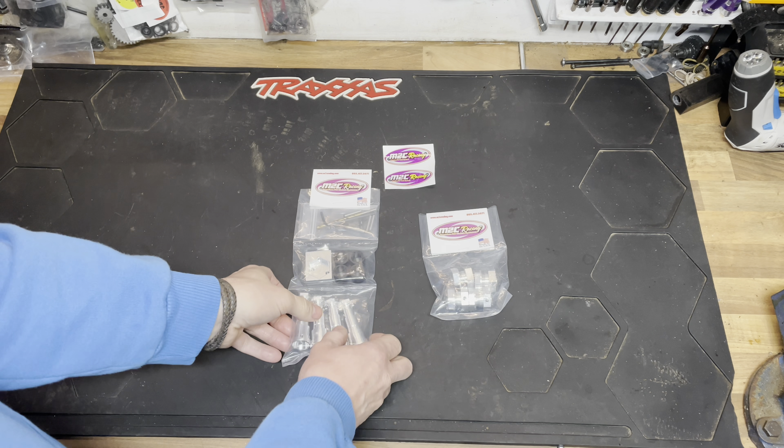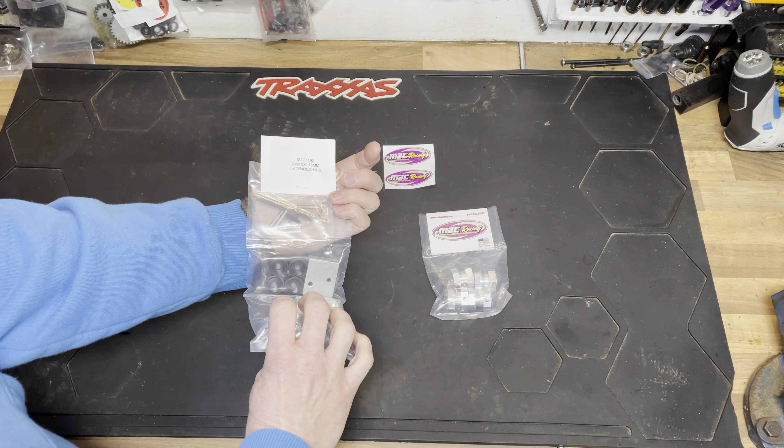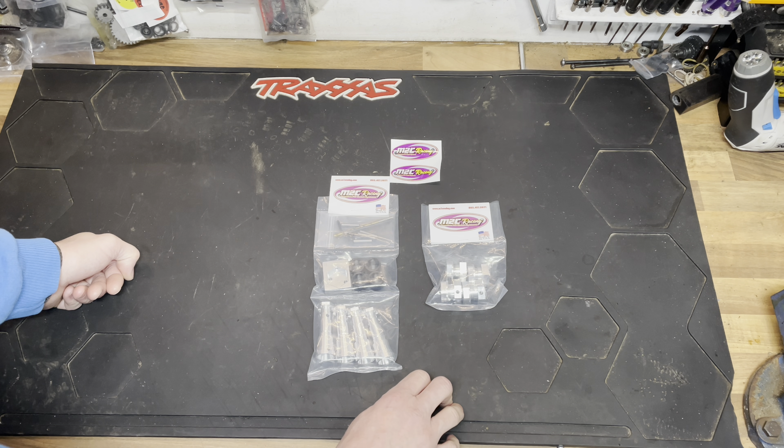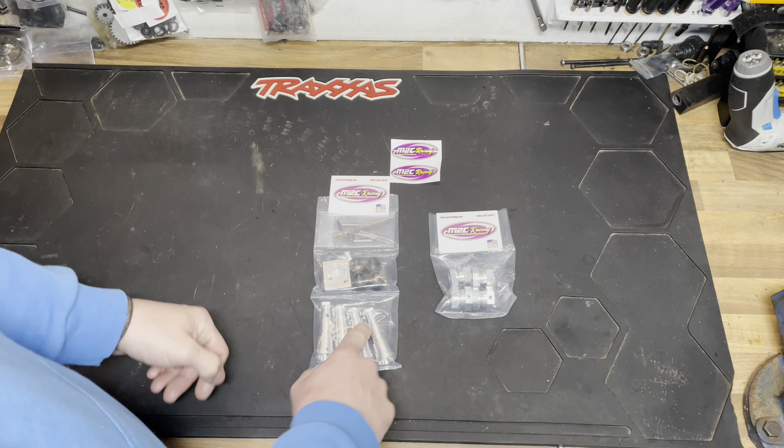Let's crack these open and take a look. Here we've got the full hub extension kit from M2C - it's the extended hub by 15mm for the X-Max. What this will do is give you a wider stance and ultimately better handling. These here are the optional pieces that fit onto these - it's a hex adapter for a 24mm nut, which gives you the ability to run different wheels and tires, i.e. 1/5th scale Outcast 8S wheels and stuff like that.